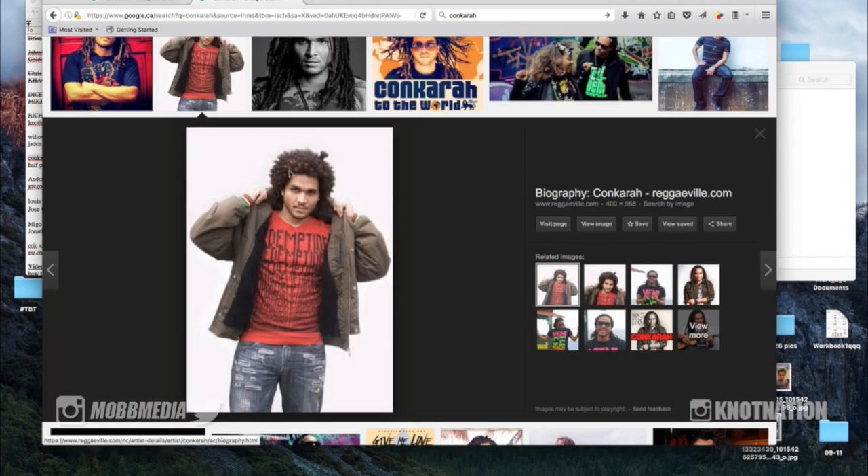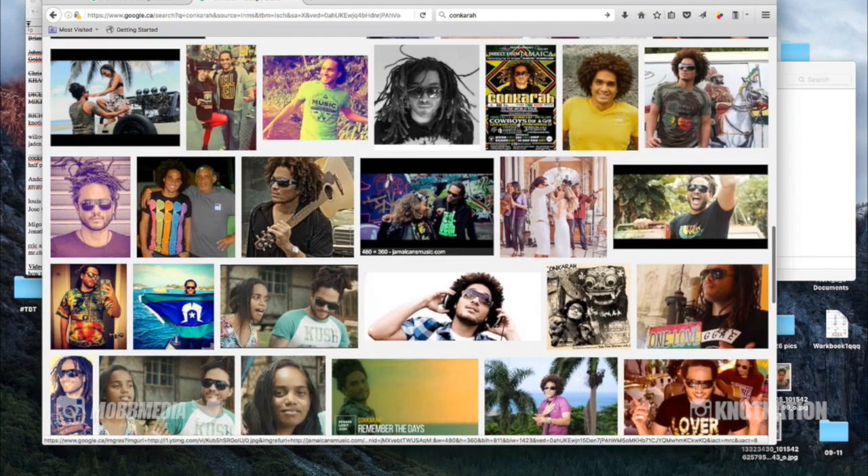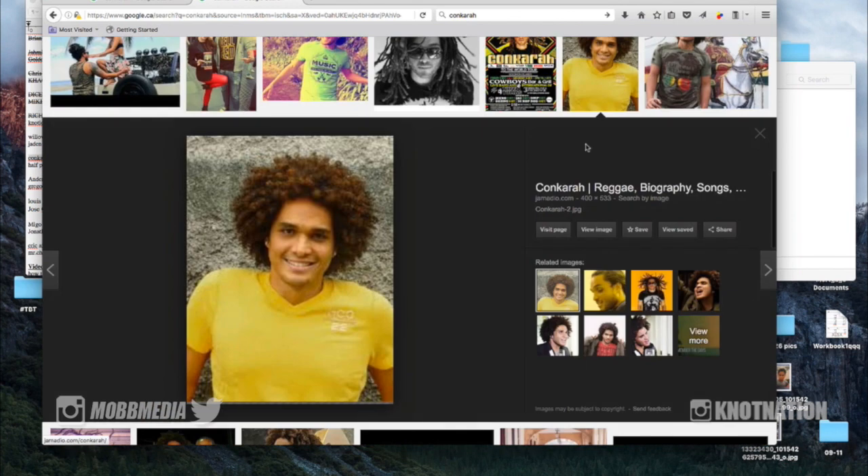A bigger photo of his locks when they were just in the afro stage — this is a great photo to compare from because we see the curl patterns of his hair. Those would have turned into the locks that he has now, and hence why they're so thin. Like this lock right here is a little poof, but that would have grown out into a thinner lock. Again here we can see the poofs kind of starting to separate naturally — those are what are turning into the locks that he has now.